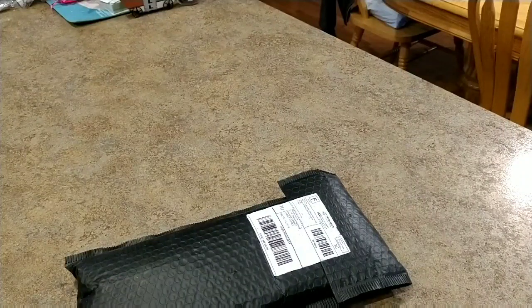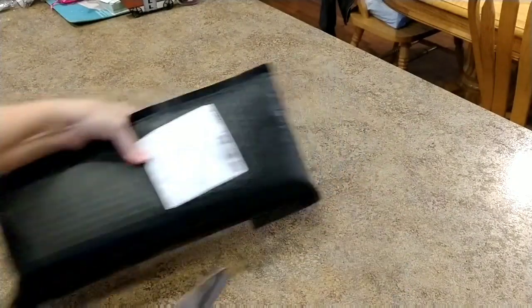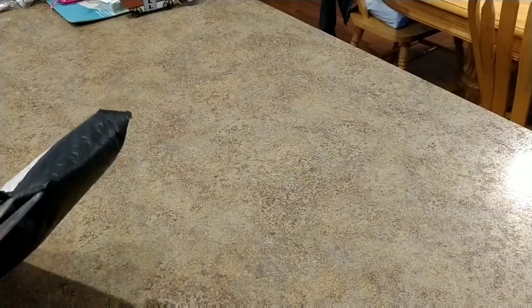Good morning everybody. I am up early, it is Thanksgiving Eve, I have the day off, my husband's at work, so I can record in peace. I have a couple packages. This one came from My Hobby Store, which just kind of popped up one day on Facebook or Instagram. I get stuff popping up all the time.